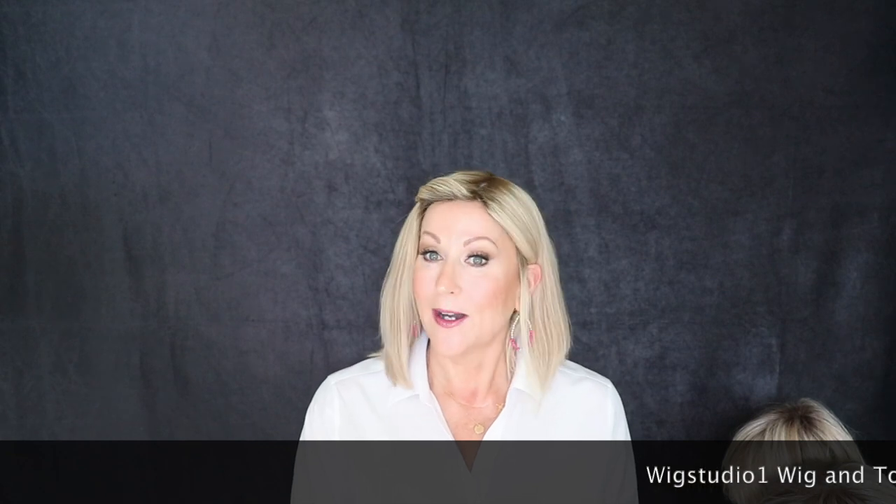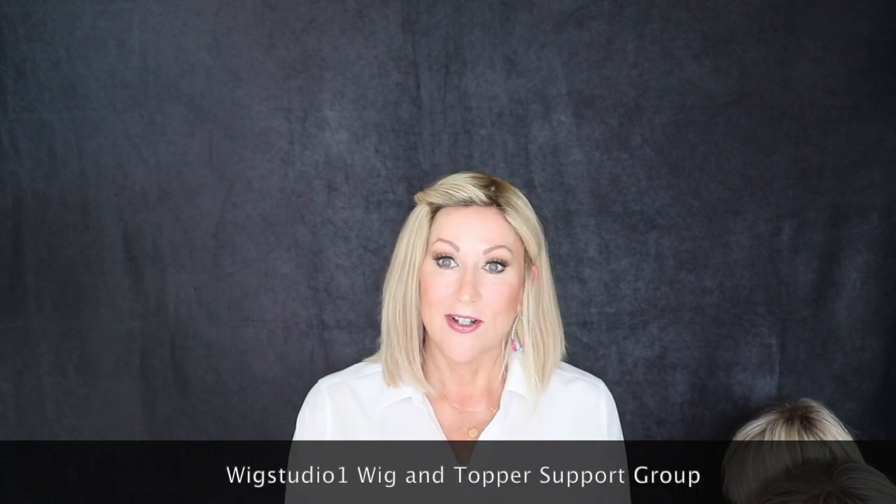Before I get started, I want to remind you — please go to Wig Studio One Wig and Topper Support Group. That's our private Facebook group. We have 9,000 women in there now, it's amazing. We have wig sales on Sunday, lots of wonderful pictures of wigs, and we answer questions about wigs. So be sure to join us at Wig Studio One Wig and Topper Support Group.